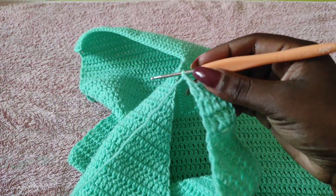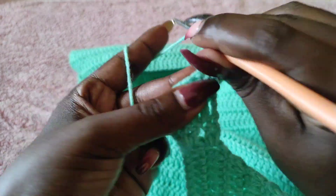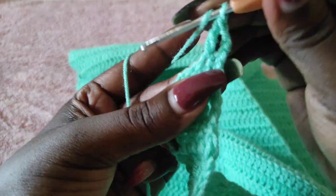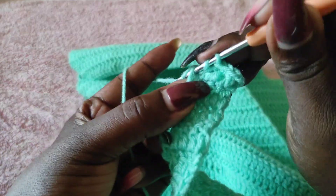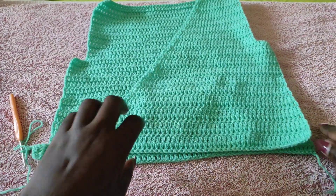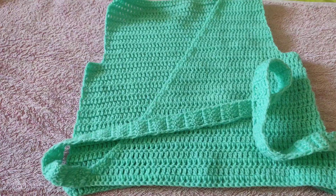You can do as many rows as possible depending on the length of strap you want. I don't want a very long strap so I'll do 50 rows. Once done with the 50 rows, I'll cut off the yarn and start working the other panel. Make sure the strap is on the slant side and not on the edge — if you finish your rows at the edge you may need to cut off the yarn and attach it to the slant point so that you can have the strap on the slant side of the top.